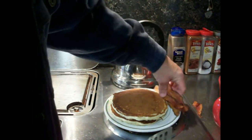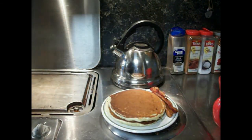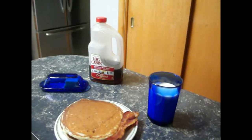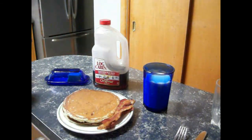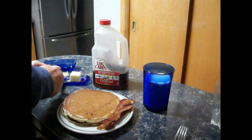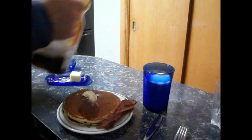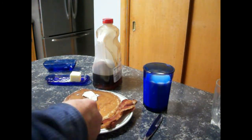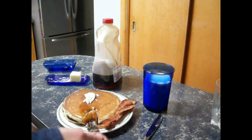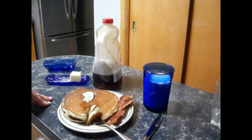So that is our pancakes and bacon for breakfast. Of course we've got a drink of champions — some whole milk. I'm going to get my log cabin syrup poured on there, a little bit of butter, and some syrup. It's ready to eat.